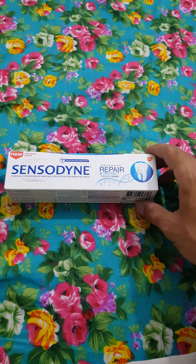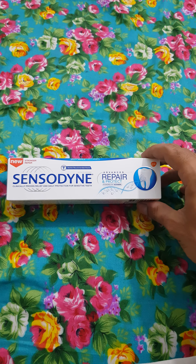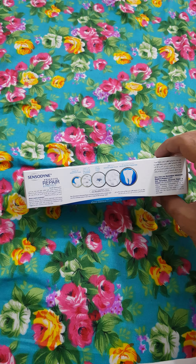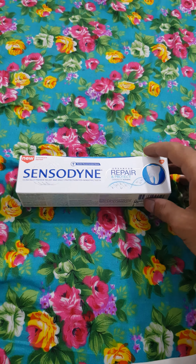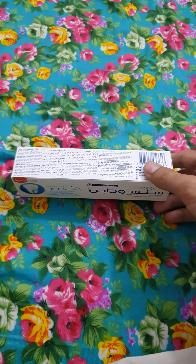Assalamu alaikum warahmatullahi wabarakatuhu, I'm Muhammad Shiba. Today I'm reviewing the Sensodyne Repair and Protect toothpaste. This is a new version from 2020, and I'm giving you this review because I have many problems with teeth pain.